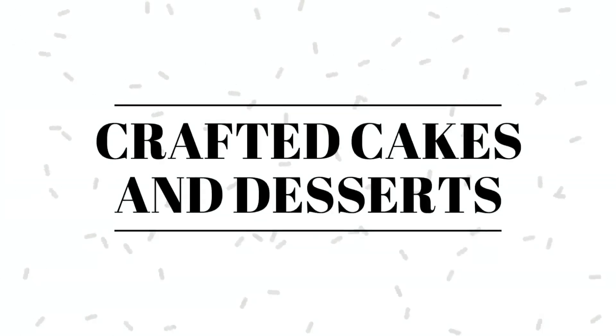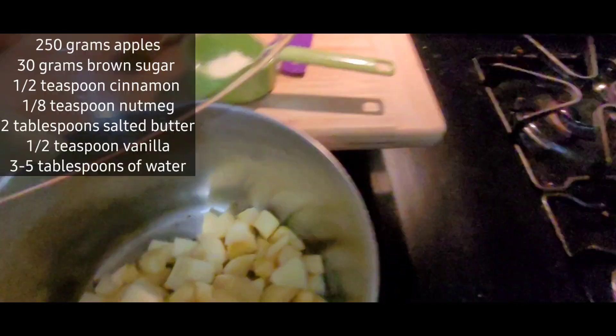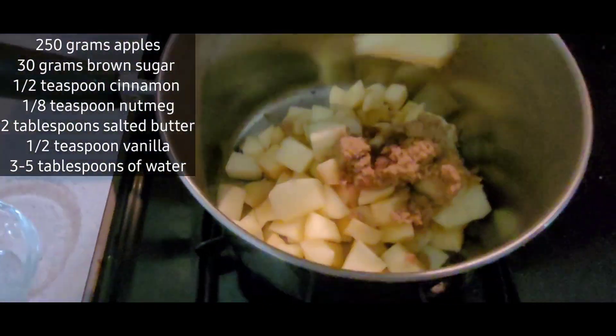Hey y'all, welcome back to my channel. I know it's been a long time since I posted, but I am back and that's all that matters. So I decided to do a play on a caramel apple cake for my daughter's 11th birthday.